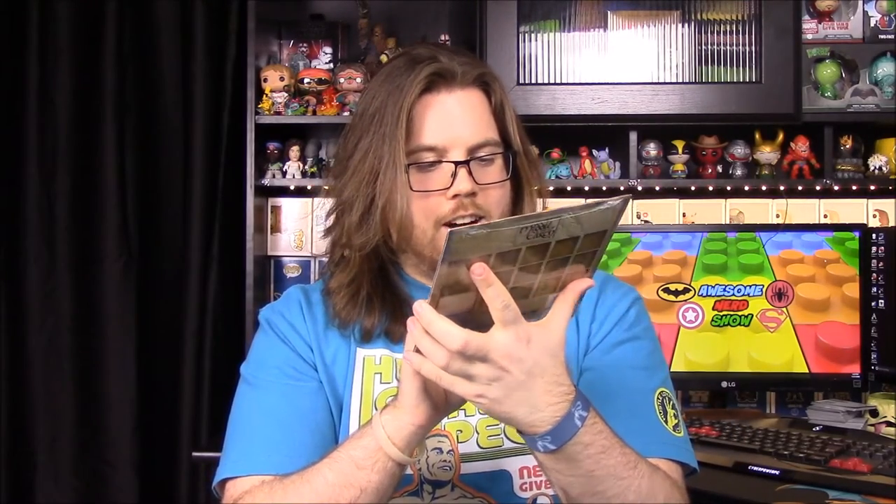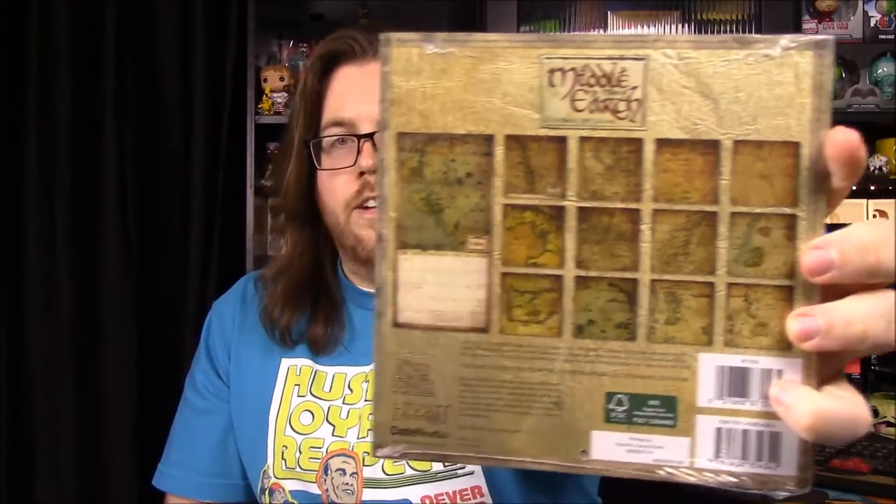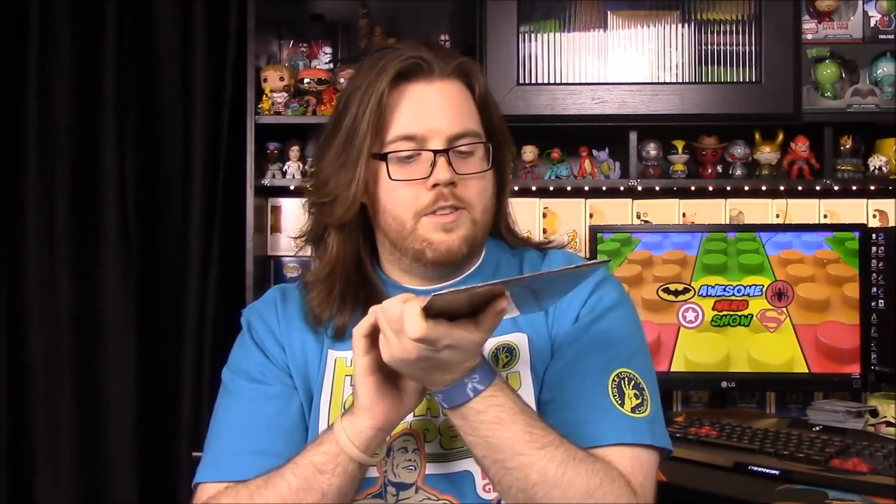Next we have a Lord of the Rings and Hobbit map of Middle Earth calendar — a little small calendar, awesome for the desk. We got one in Nerd Block last year, a Star Wars Force Awakens calendar, and I have that on my desk currently. Each month on the back has parts of the Middle Earth map, which is really awesome because I love looking at the map of Middle Earth.